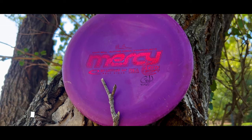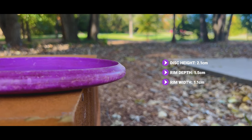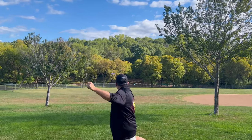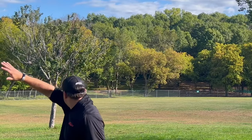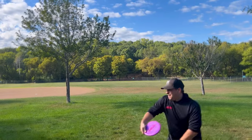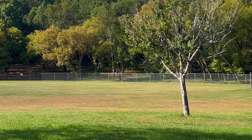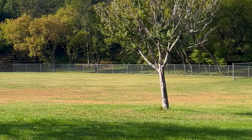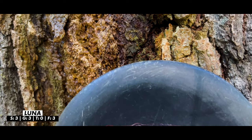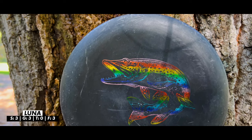Another disc I have a lot of history with is the Zero Soft Mercy from Latitude 64. Behind the Dynamic Discs Judge, this is probably my next most thrown putter — I had it for a good year to year and a half and even had a throw-off ace with it. However, it's just too flippy. I'm looking for a disc that when thrown flat holds straight with maybe a little turn, and on an anhyzer line holds the entire way. Unfortunately the Mercy is just too understable.